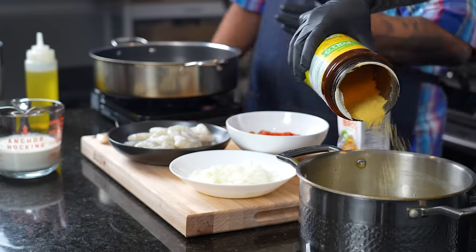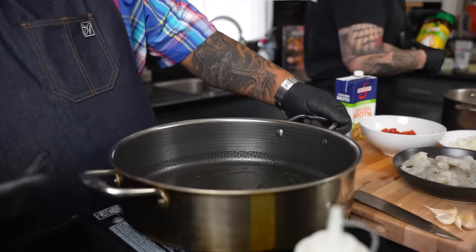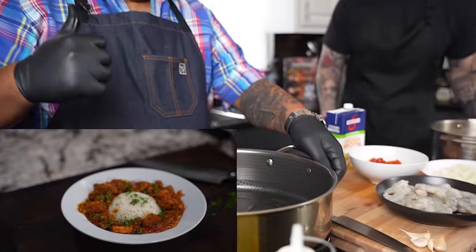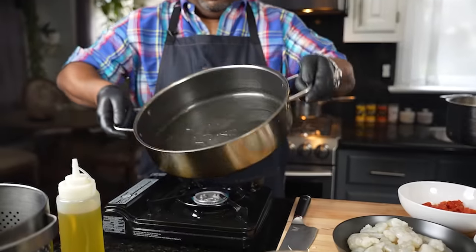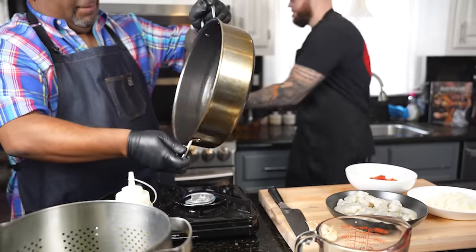Meanwhile, I've already put some heat underneath my pan. If you guys want to know this standalone recipe, it came out this past Sunday — this is smothered okra and shrimp. You're talking about an epic gravy, this is fire right here. Now I'm getting my heat underneath the bottom.